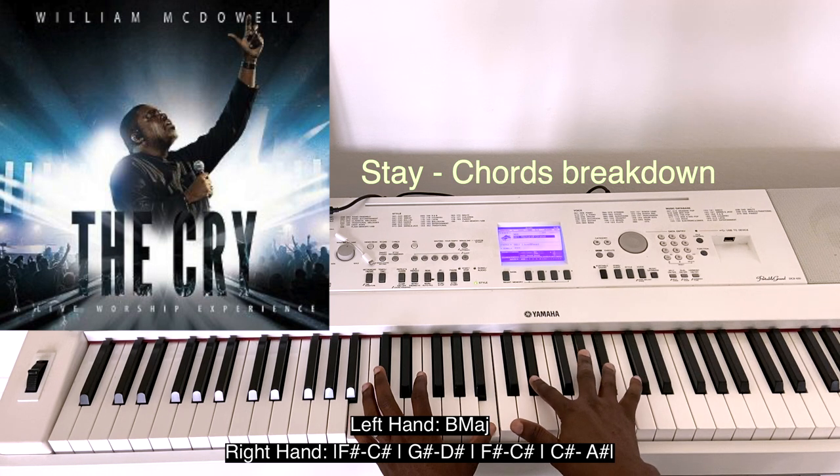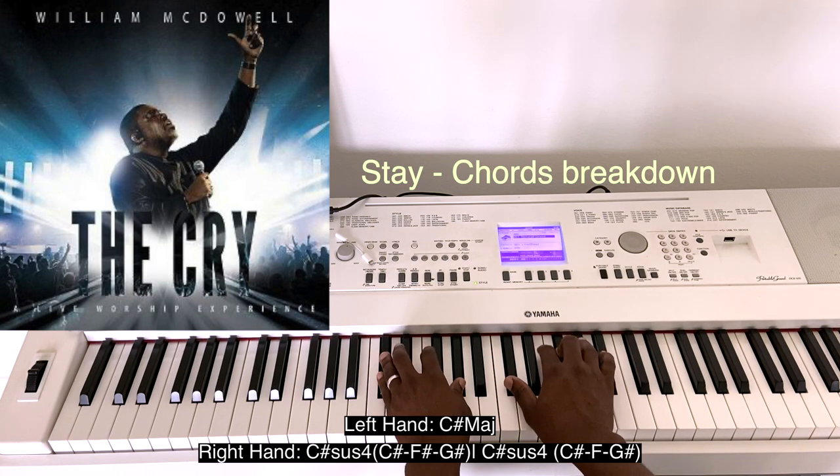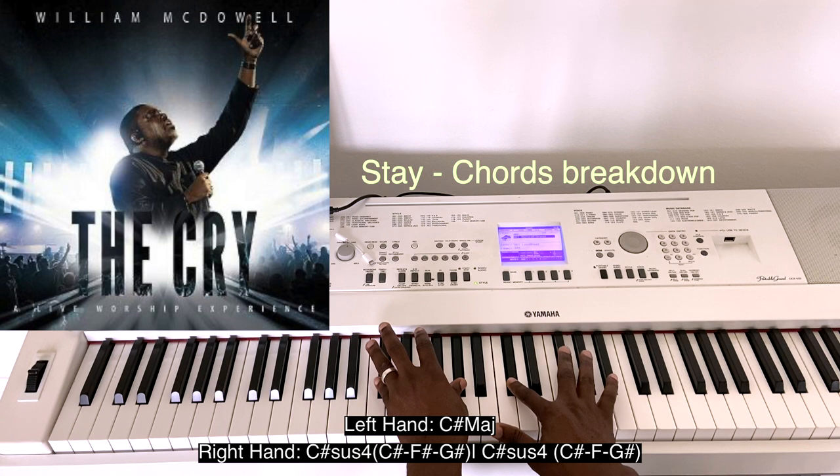Then E-flat and B-flat. Then you have a C-sharp sus4. So you have C-sharp, E-flat, G-sharp, C-sharp, F-sharp.